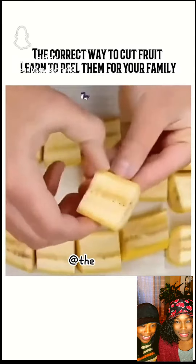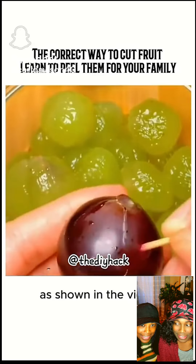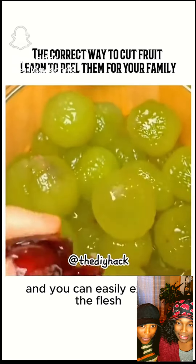Check this out! Tip 1: For grapes, as shown in the video, use a toothpick to swipe left and right, and you can easily extract the flesh.